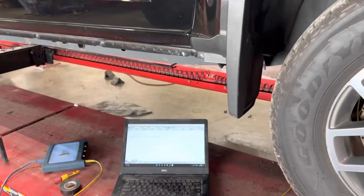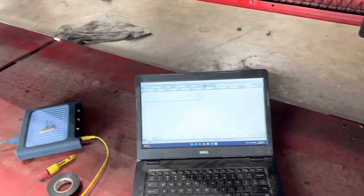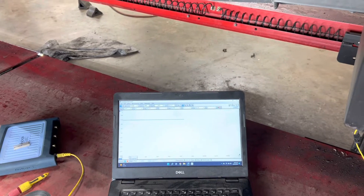We've got this 2015 GMC Candy in the shop. It's setting a C0040 right front wheel speed circuit, actually symptom code 5A, which is a mechanical issue — usually it's a plausibility code. So we hooked our scope up.